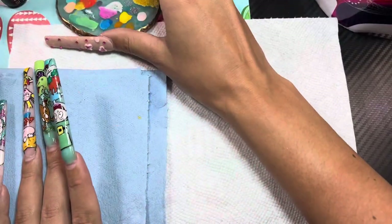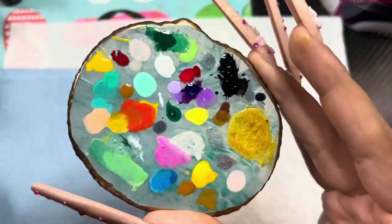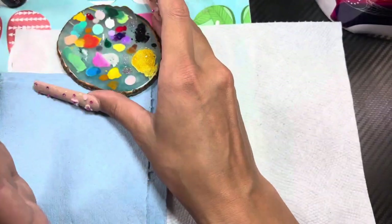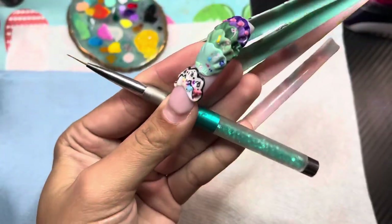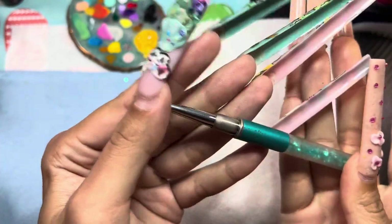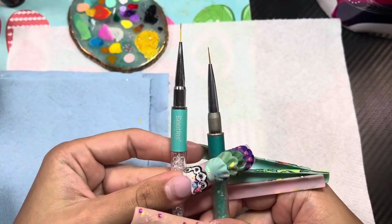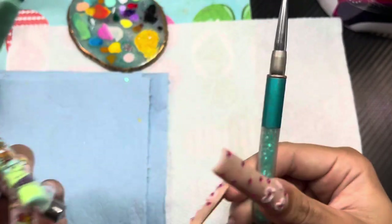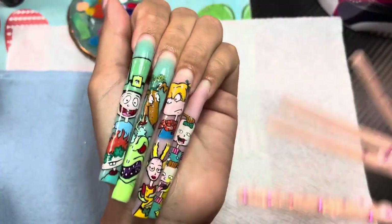On to nail art — this little palette I use to place my polish for nail art came in a pack of three from Amazon and it's on my storefront. And then this is my holy grail nail art brush from Amazon. It came in a pack — this is the only one I use — and there's also a Beatles version that's pretty similar. I've been using this one for the whole two years I've been doing nail art, and this is how I achieve detailed nail art designs.